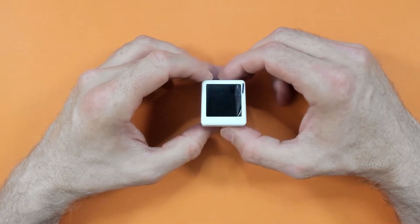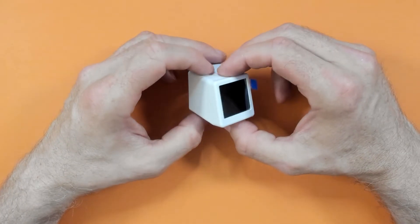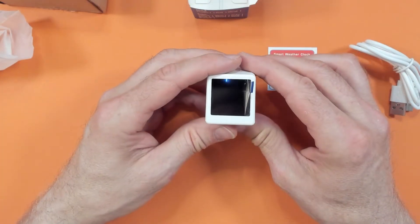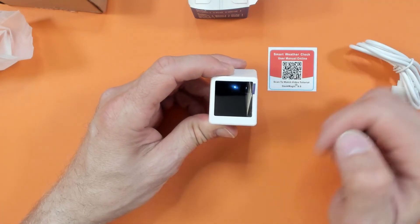Before I forget to tell you how much this cost - on AliExpress when I purchased this it cost £6.53. So I guess it needs some USB power, so let's go and get some USB power hooked up and see what it does.